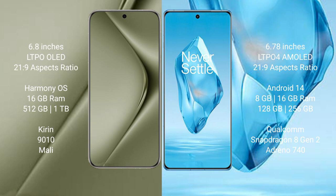Huawei Pura 70 Ultra runs on the HarmonyOS operating system. OnePlus 12R runs on the Android 14 operating system.